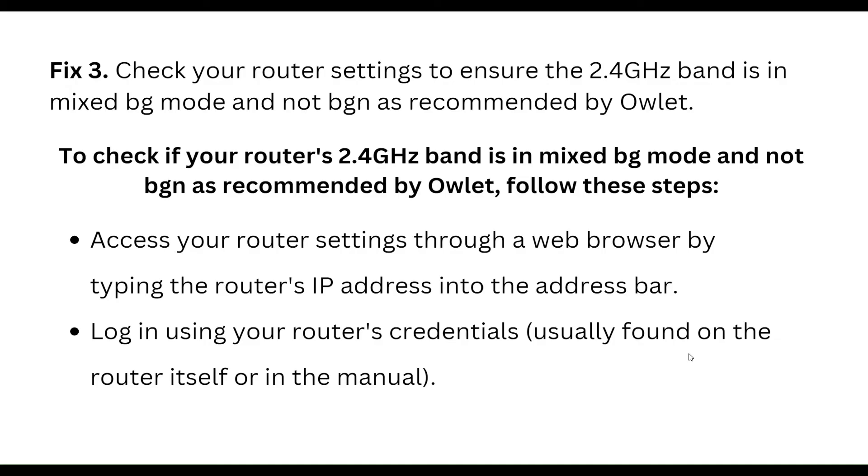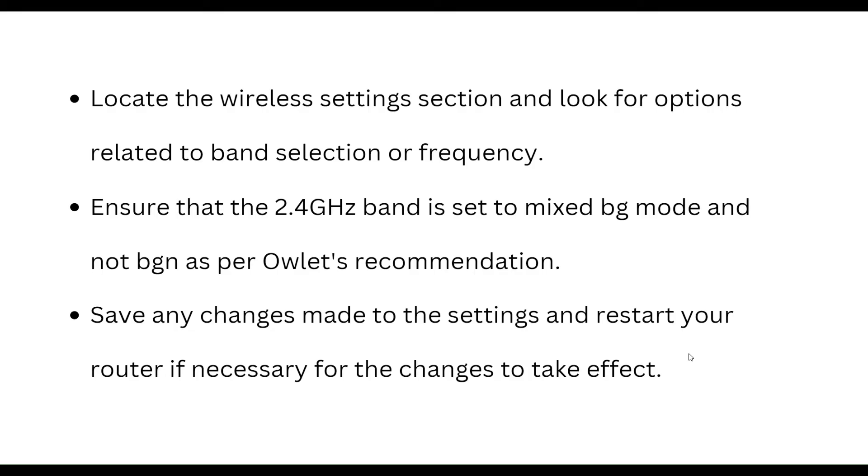Next, check your router settings to ensure the 2.4GHz band is set to mixed mode, as recommended by Arlo. Access your router settings through a web browser by typing the router IP address into the address bar. Log in using the router credentials found on the router itself or in the manual. Go to the wireless settings section and look for options related to band mode or frequency. Ensure the 2.4GHz band is set to mixed mode, then save any changes and restart your router if necessary for the changes to take effect.